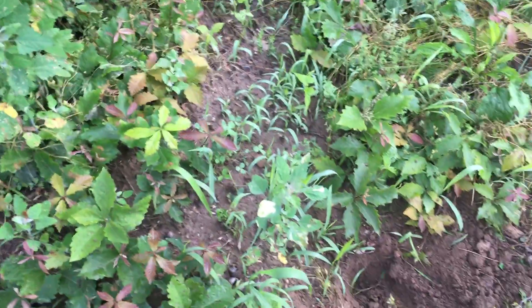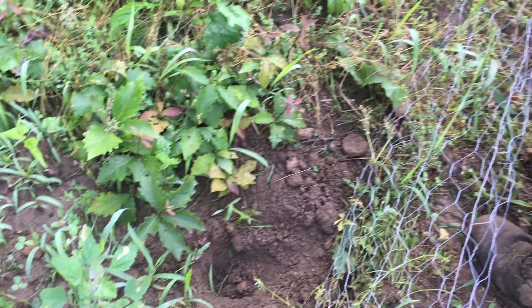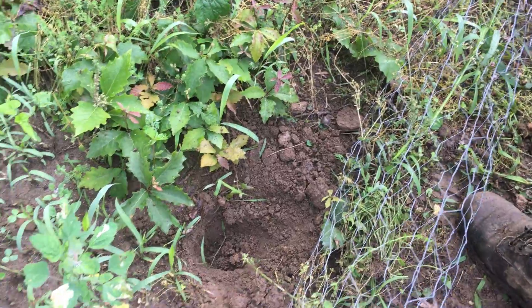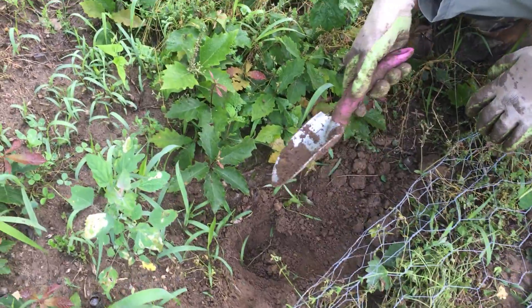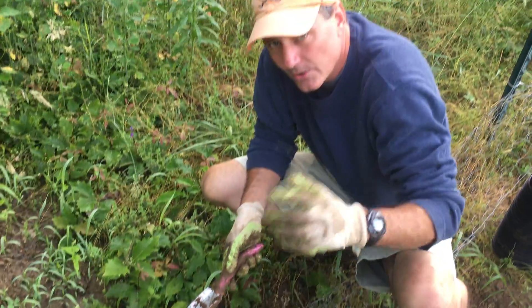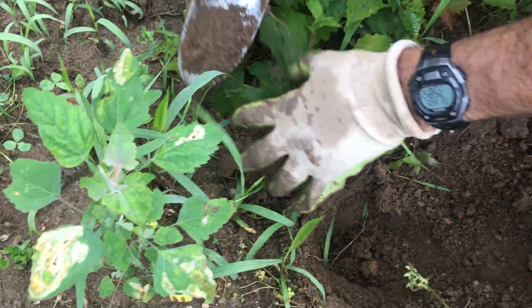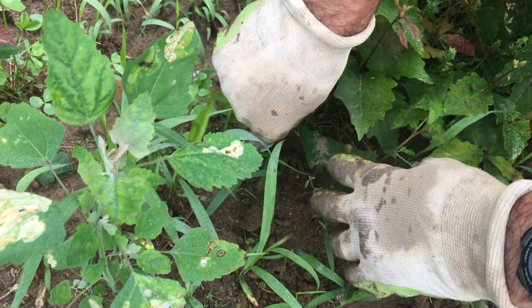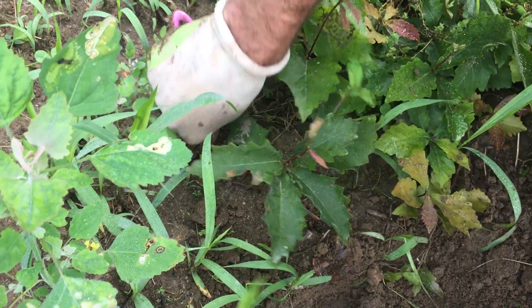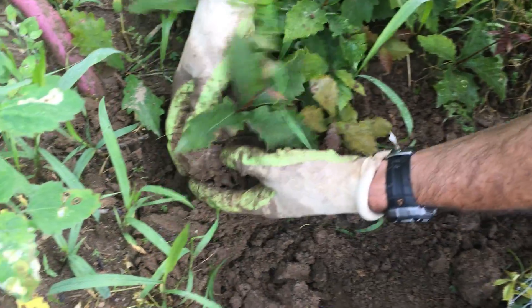I'm gonna dig one up to show you how simple this is and to show you the importance of why to do it. We've got all our pots here — we just bought two thousand five hundred planting pots on Craigslist for twenty dollars. I'm going to show you how deep these tap roots are. I'm going straight down — the tap roots grow straight down — and even at a spade's depth for a tree that was put here as an acorn seven months ago, I still didn't get to the bottom.